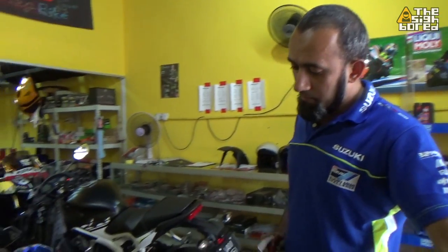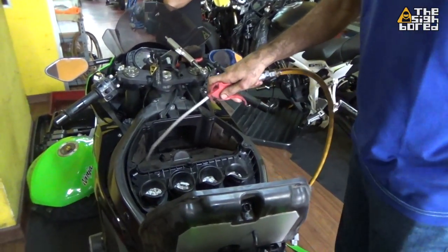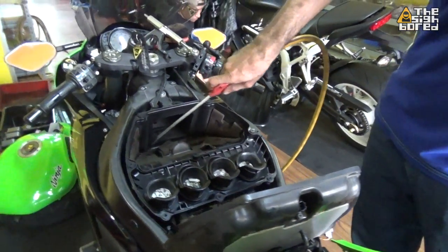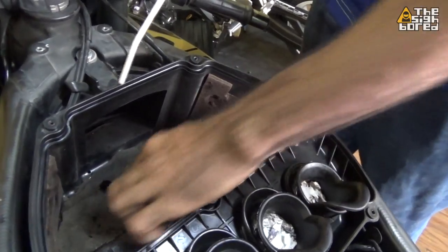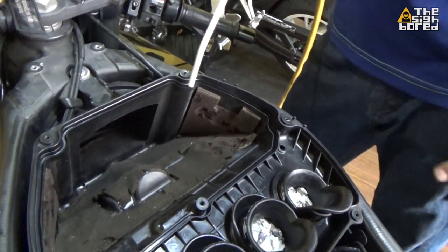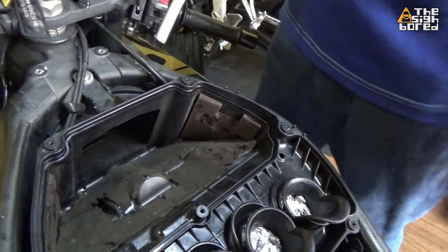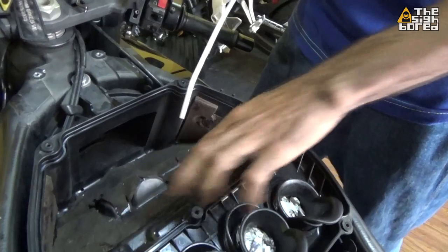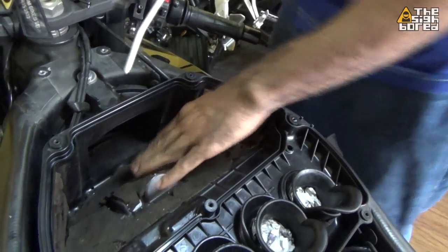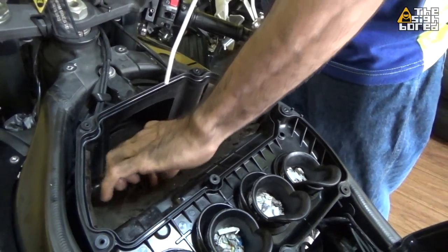Next is to clean up the airbox. You just remove all the sponge. What's the function? I'm not sure. Is it advisable to replace and reline it? If it's worn out just remove it — nobody will notice. The ZX10R doesn't even have it. Without it you get more airflow. The airbox purpose is basically to trap and reduce velocity — kind of a resonance trap.